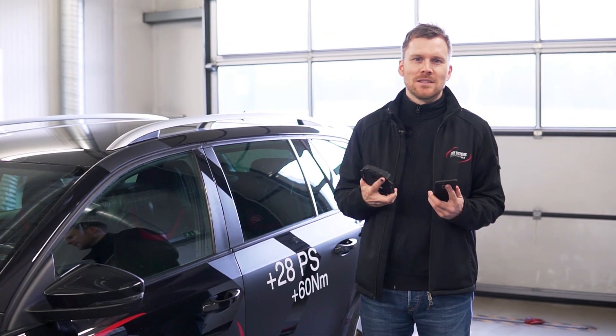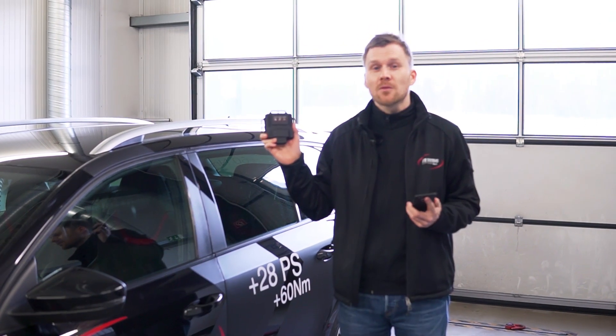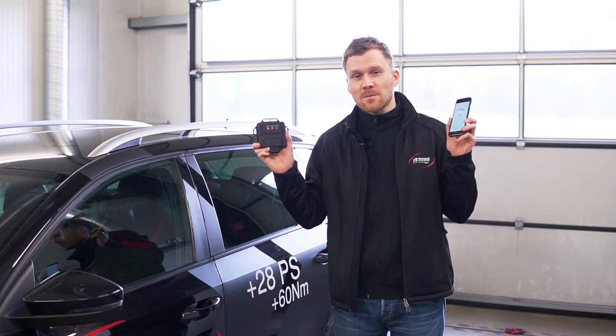Hello, my name is Sebastian from DTE and today I show you how to connect your chip tuning box Paw Patrol X with your smartphone.